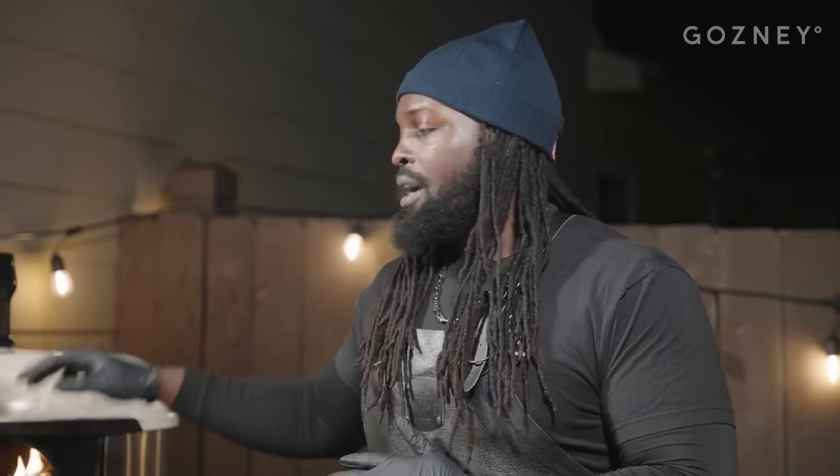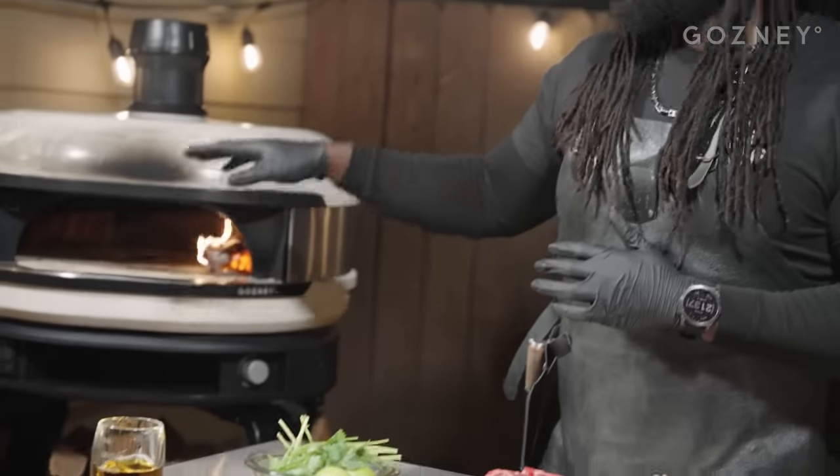We've got our gosney going. I'm actually using some hickory wood to fuel that flame.